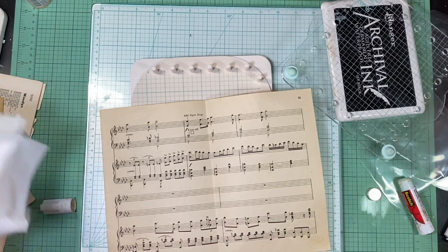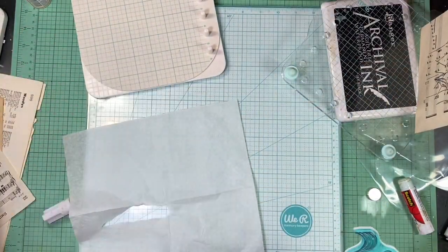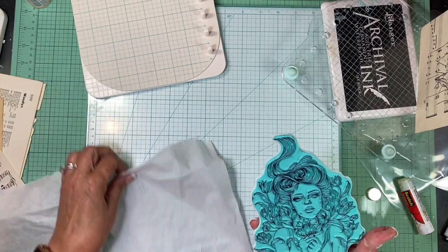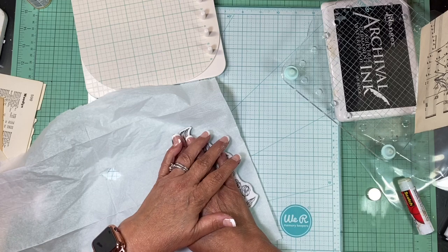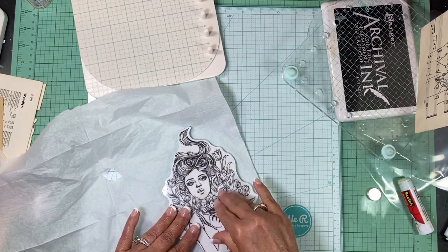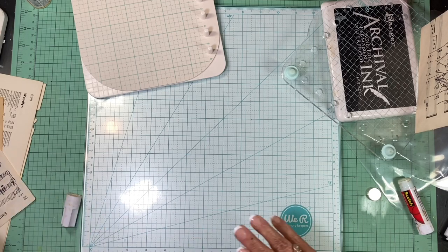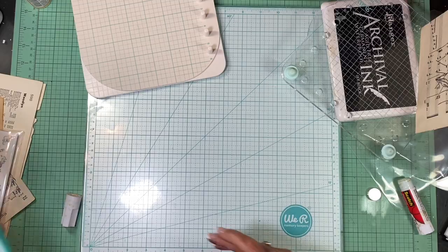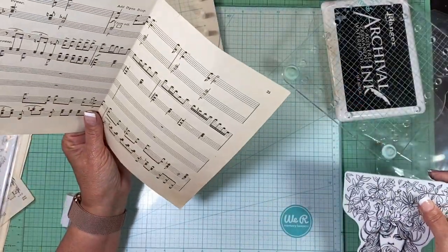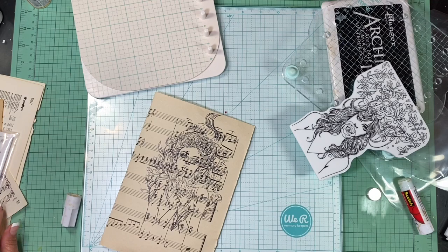I'm going to take that off and then stamp the napkin to use up the excess ink from the stamp. Now I have another stamp I want to use on the other side. I want something between the pages in case the ink goes through — I'll try this plastic. I just want something in between because I don't trust it won't bleed through.